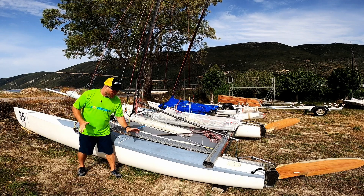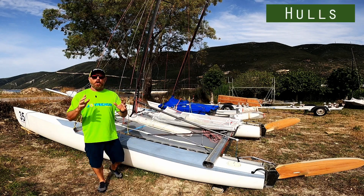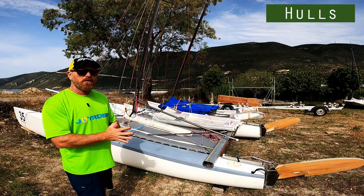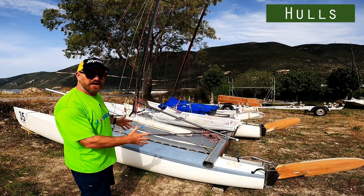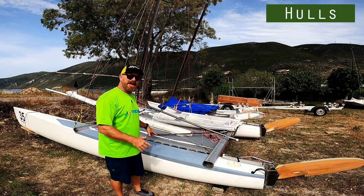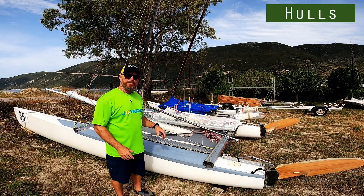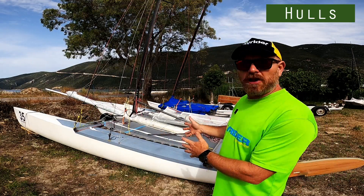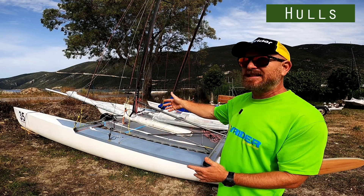The biggest and most obvious part is of course the hulls. The hulls are what gives the boat flotation. The hulls on a Tornado catamaran are six meters long. It's not as high volume as an F-18 type catamaran — there's less volume in the hulls on a Tornado. It's a symmetrical hull type with a centerboard.